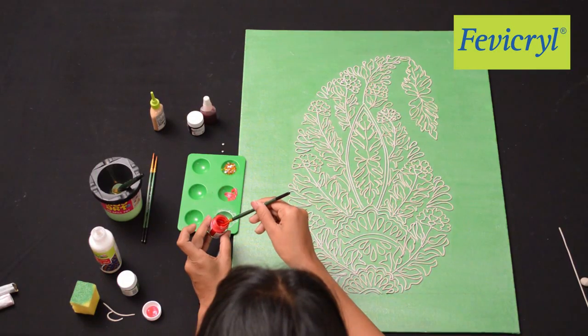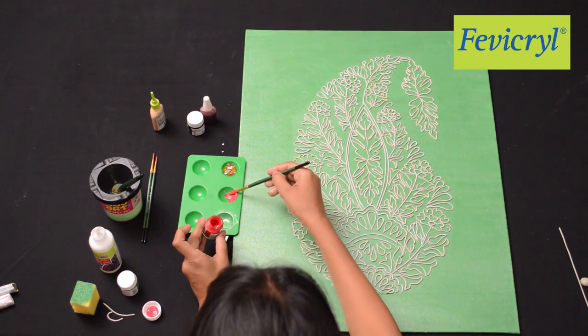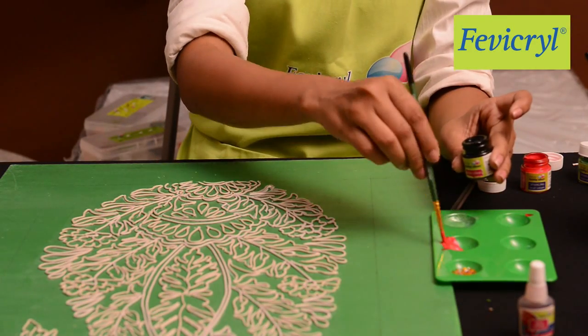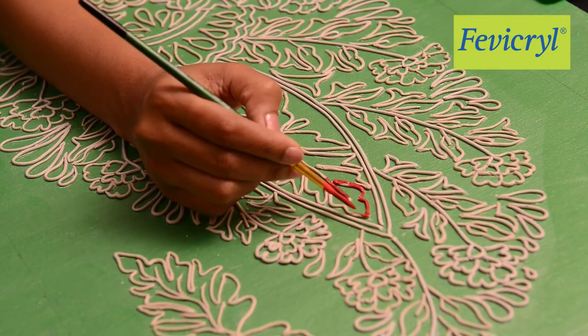Now take some Fevicryl Hobby Ideas Sparkling Pearl Color Poppy Red 901, along with a bit of Fevicryl Hobby Ideas Acrylic Color Black 02, and paint the Paisley Design.